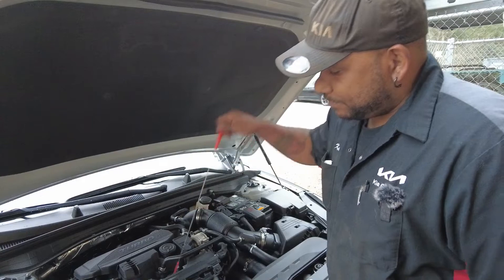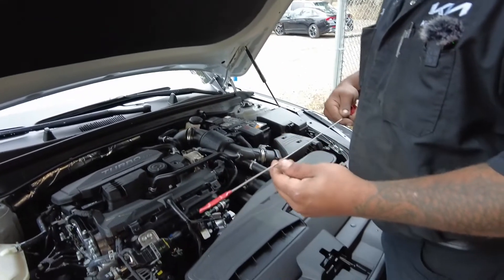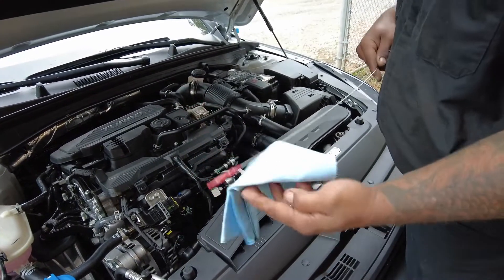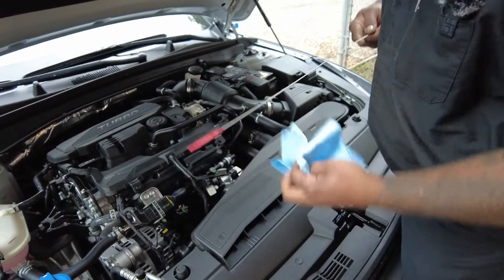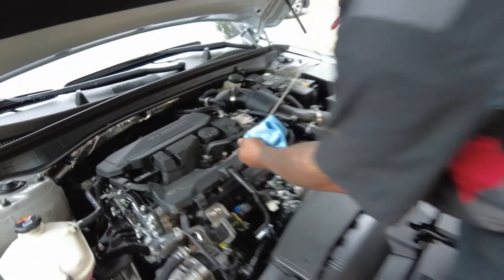Here's the dipstick. Pull it out. Before you even check it, you've got to wipe it. Take a rag and wipe it clean. Then stick it back into the hole.